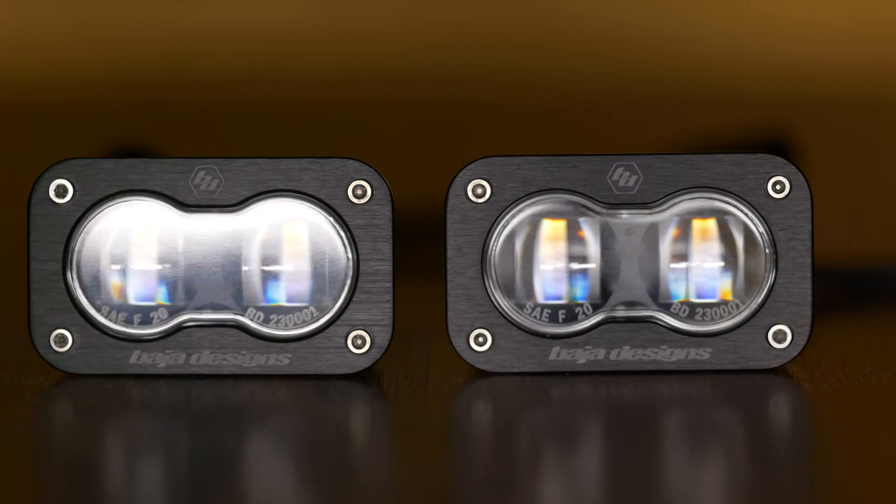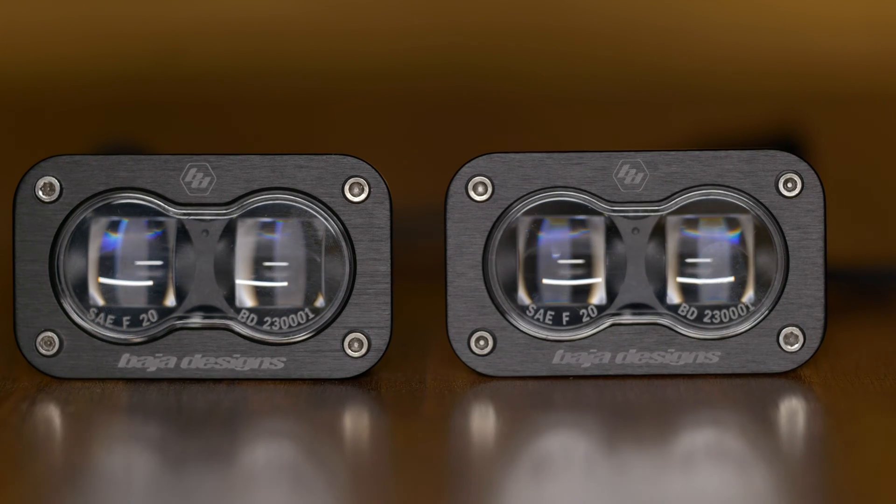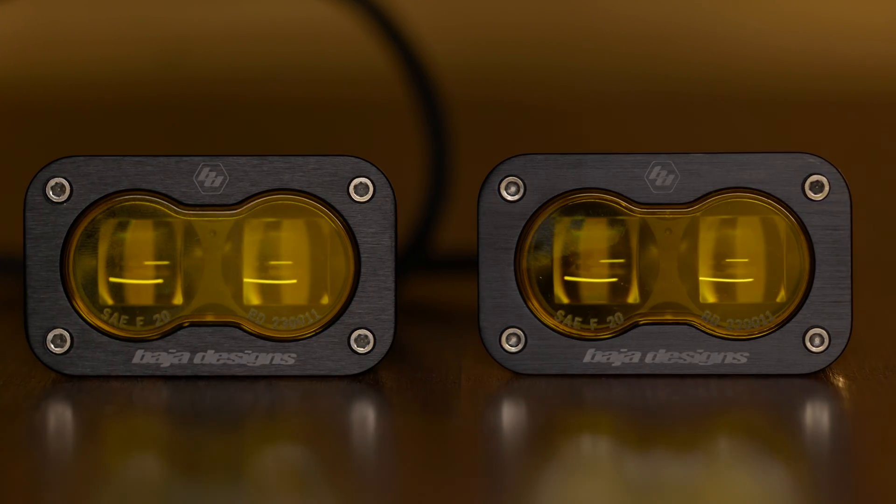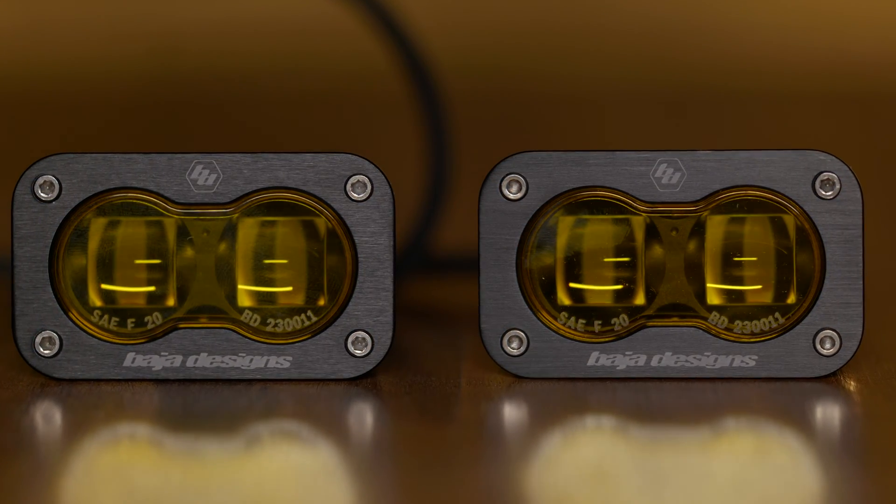The original Baja Designs S2 LED pod lights came out in 2012, and today there's something new from this powerhouse in the lighting industry. Baja Designs is a trusted name in off-road LED lighting, and today they have the S2 SAE, which uses a new aspheric projector optic to allow you to use these on public streets safely and legally.